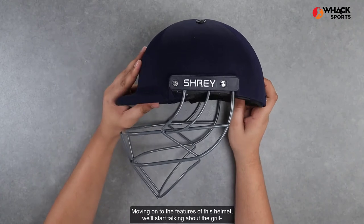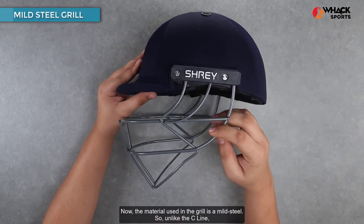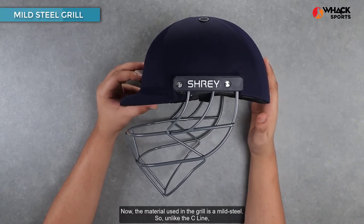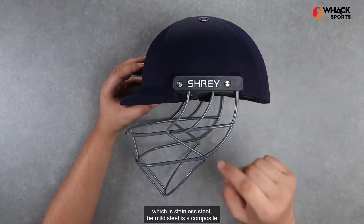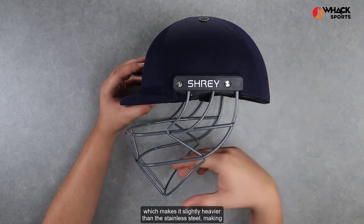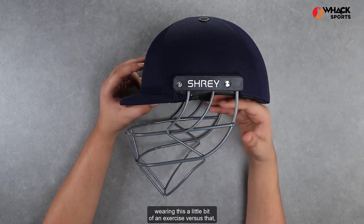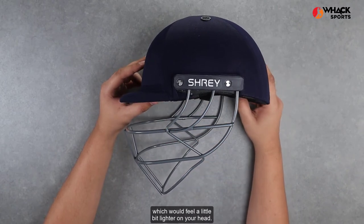Moving on to the features of this helmet — starting with the grille. The material used in the grille is mild steel, so unlike the C-line which uses stainless steel, the mild steel is a composite which makes it slightly heavier than stainless steel, making wearing this a little bit of an exercise versus that, which would feel a little bit lighter on your head.